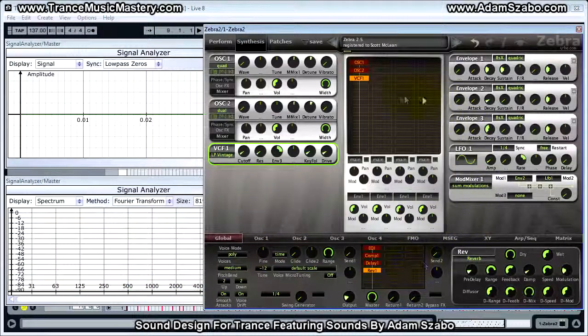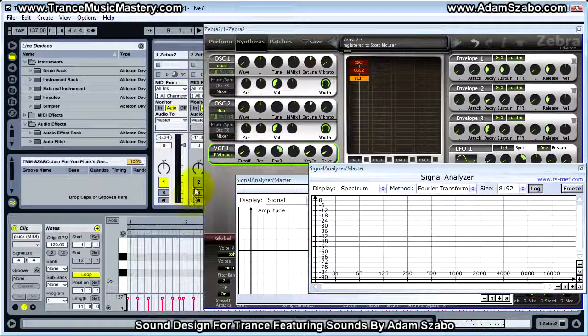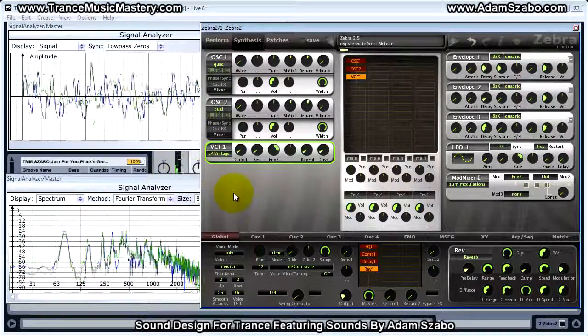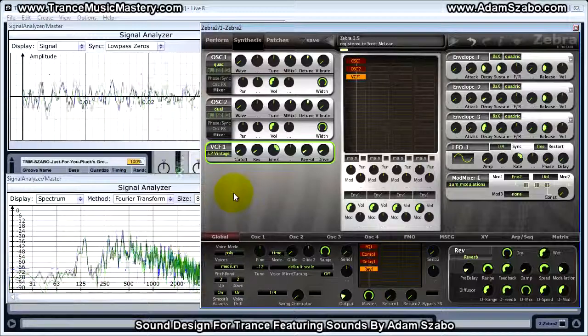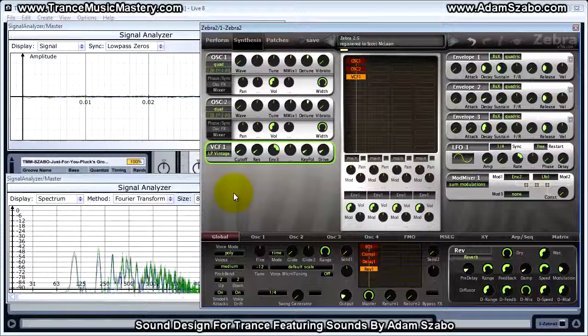And now that is the patch. One thing we can do is go ahead and play it with the pad that we created earlier. I've got that set up here — let me go back to track two, enable that, and now I'm going to play both together. Very nice. And that's it for this patch. I'll see you in the next video.